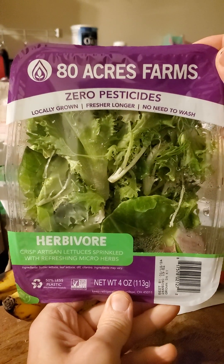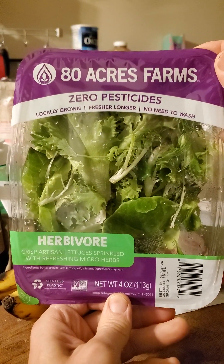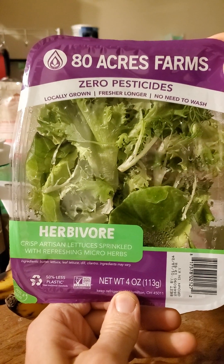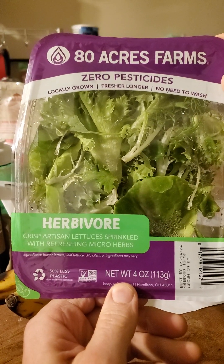This review is of 80 Acres Farms: zero pesticides, locally grown, fresh longer, no need to wash, herbivore, crisp artisan lettuces, sprinkled with fresh, refreshing micro herbs.